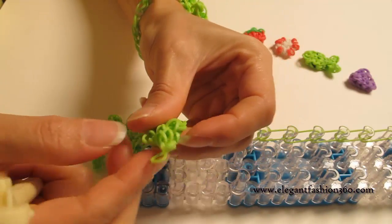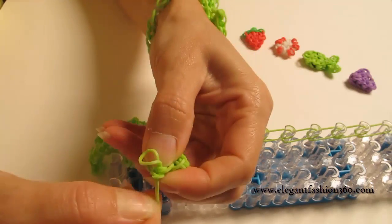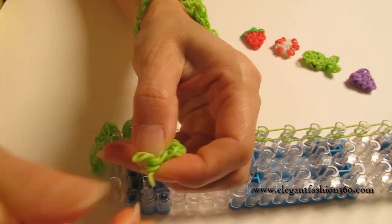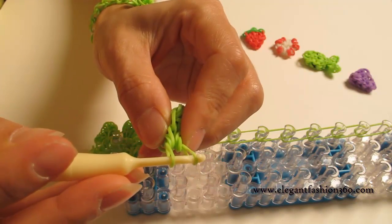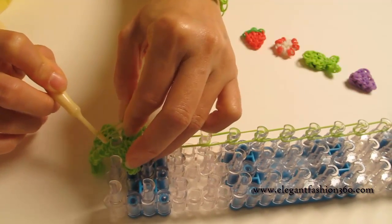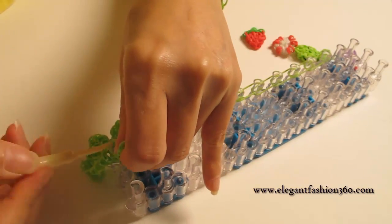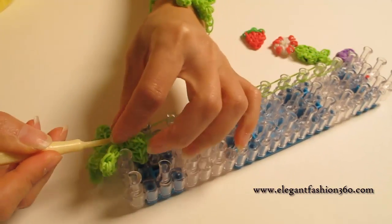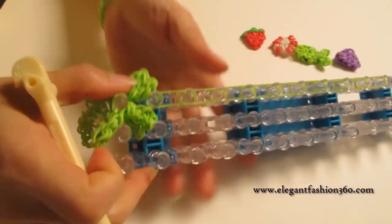Now this is the last leaf. Untie the secure band. Then put your hook back into both ends here and press it right here. Make sure you grab both ends. There are so many bands here, so make sure you push in so it will stay in.